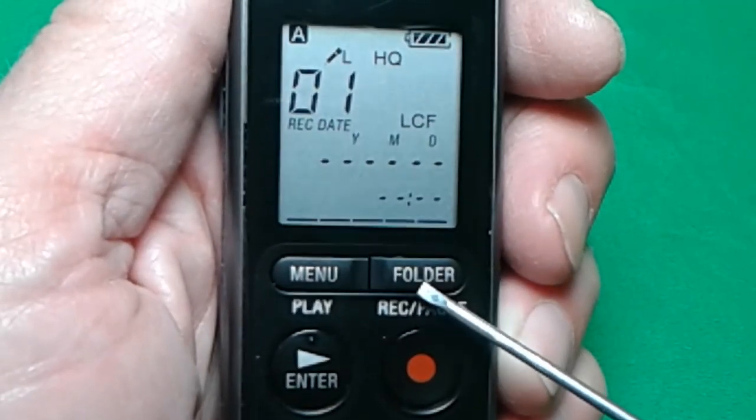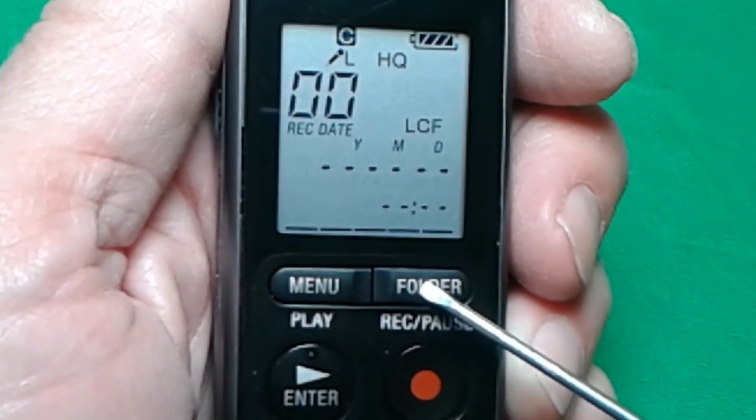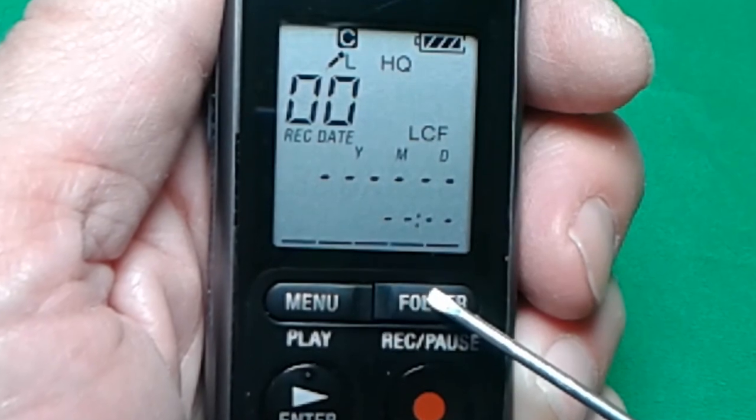When you make recordings you have the option of a folder to put the files in — A through E — and you simply press the folder button to select the folder.